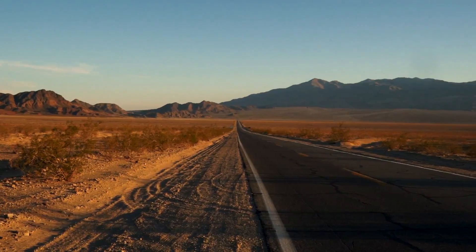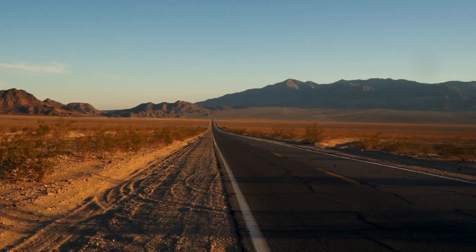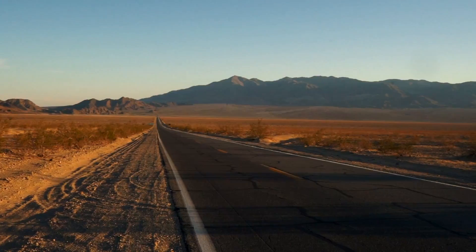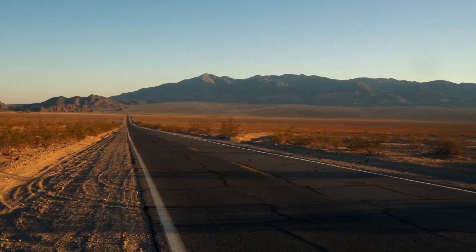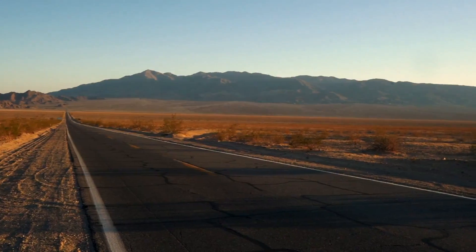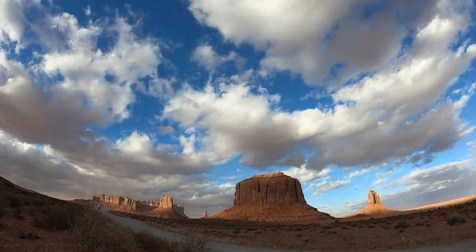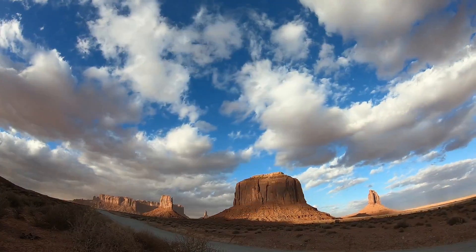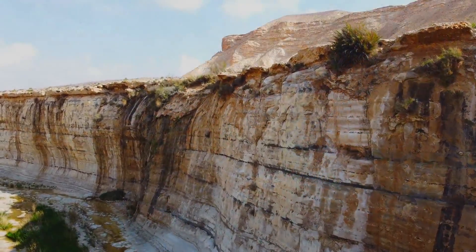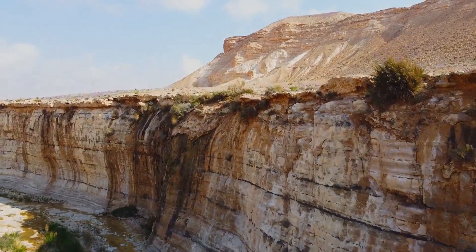Try to breathe. Move your attention slowly going down each arm, down all the way to each fingertip, feeling the gentle wave of relaxation calming all the intricate muscles in your arms and fingers.